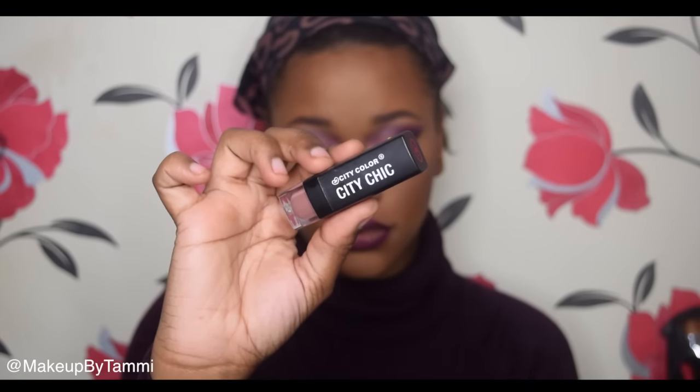Starting on my lips now. I'm going in with a Matte Current lip liner just to outline my lips — I'm not filling them all in because I want it to stay quite nude. Then going in with my City Color City Chic lipstick — shade listed below — which is a gorgeous neutral nude for my skin tone. It's very moisturizing, very creamy, and lasts a good amount of time for the price. It looks great with a brown liner too. To complete the look, I'm cleaning up my lip with some concealer and spraying my face with MAC Fix+ to set all the powders, and then I'll hit you with the final look.